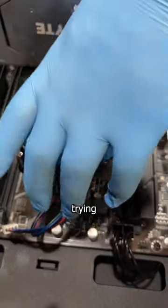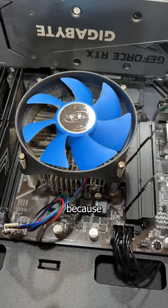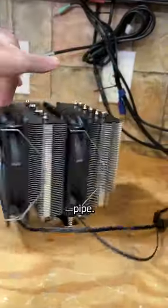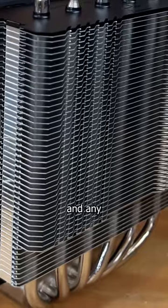This tiny heatsink is trying its hardest to cool this beastly 11th gen i7, but failing miserably. Because, like your girlfriend says, it's just not big enough. And the solution to both these problems is getting more pipe. So I bought a heatsink with more than enough pipes to keep any person happy, and any CPU cool.